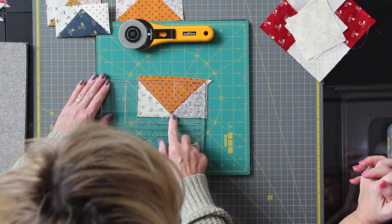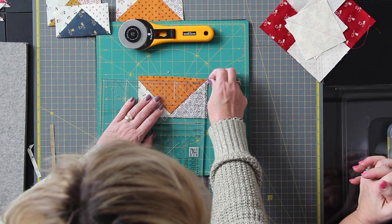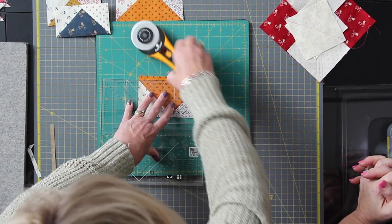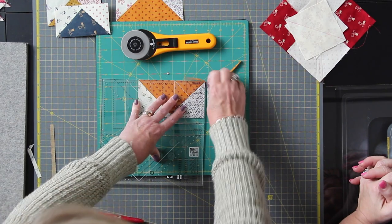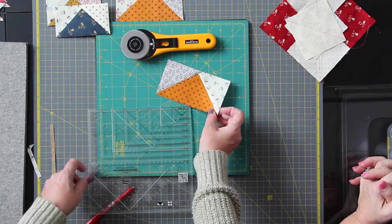When lining up the large unit for trim side two, my triangle is lined up, I adjust slightly along the bottom, the rectangle is lined up, and I go up and over. You do that for all four of them — all of the flying geese get trimmed, and you have your amounts listed on your pattern.